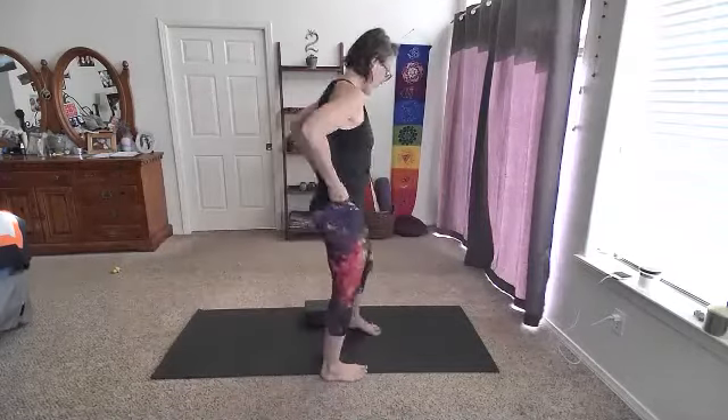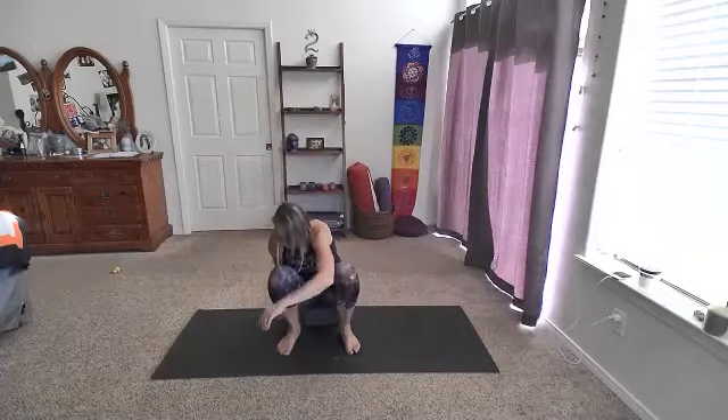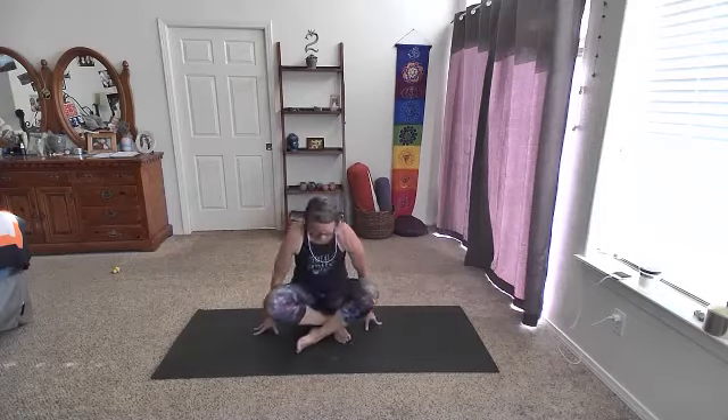We'll start in a seated position. Find something to sit on if you have — cross-legged or sitting on the heels. We'll just start here, coming into our space. Sitting up nice and tall, soften the shoulders away from the ears.